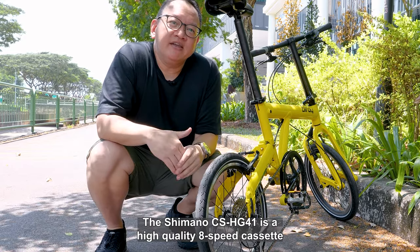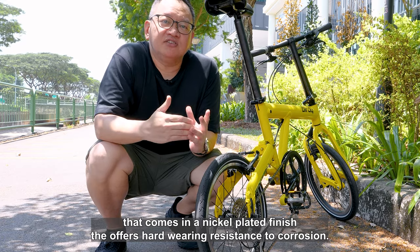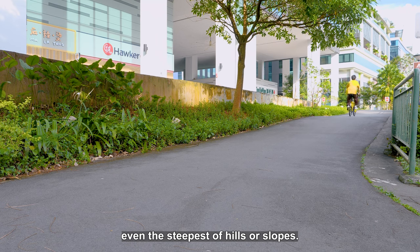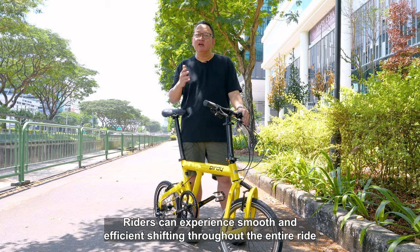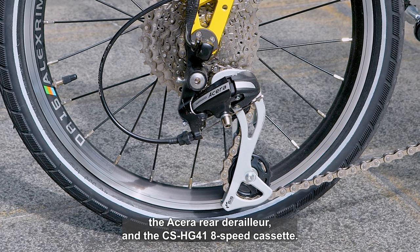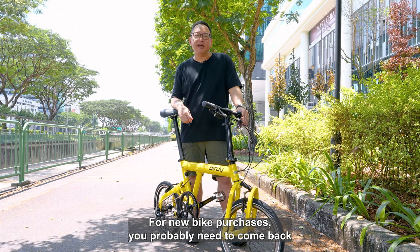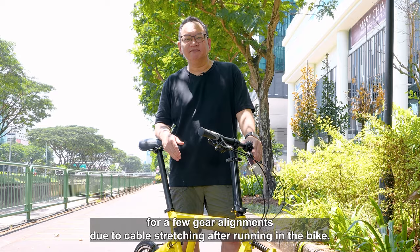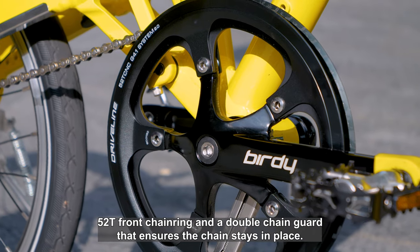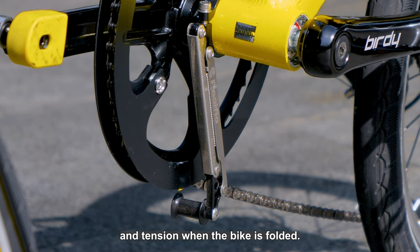The Shimano CS HG41 is a high-quality 8-speed cassette that comes in a nickel-plated finish that offers hard-wearing resistance to corrosion. The gearing gives a low 32T sprocket, making it easier to climb even the steepest of hills or slopes. Riders can experience smooth and efficient shifting throughout the entire ride with the combination of the Shimano SL M315 shifters, the rear derailleur and the CS HG41 8-speed cassette. For a new bike purchase, you will probably need to come back for a few gear alignments due to cable stretching after running in the bike. The Birdie New Classic comes with a 52T front chainring and a double chain guard that ensures the chain stays in place. Additionally, the Birdie chain tensioner keeps the chain properly in place and under tension when the bike is folded.